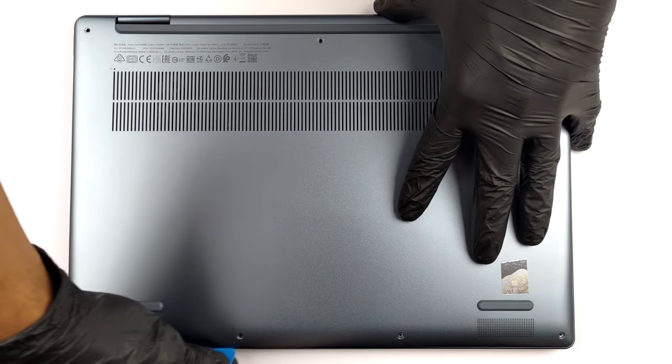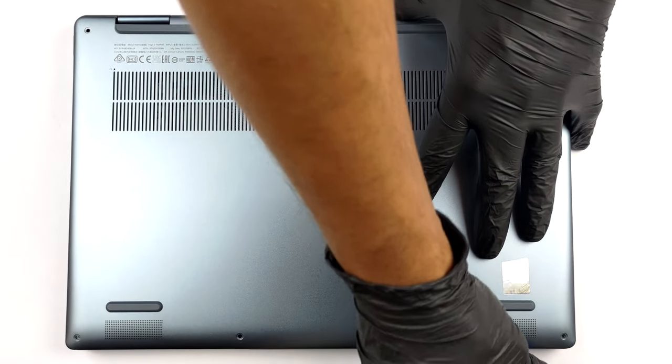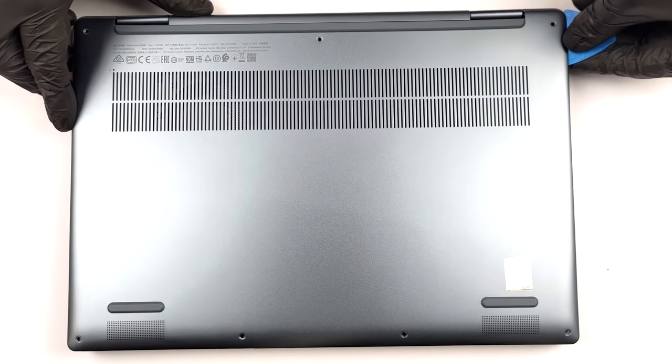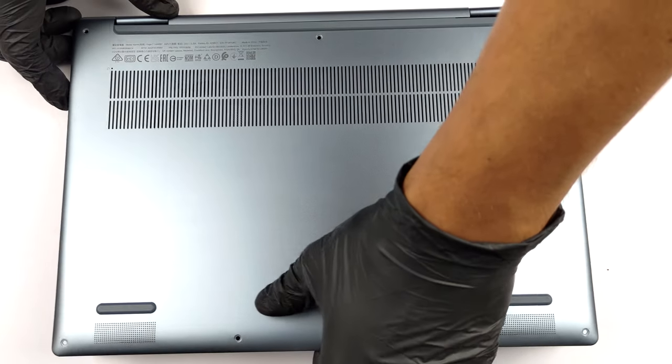To take this laptop apart, you need to undo 7 Torx head screws. Then, pry the bottom panel with a plastic tool, and lift it away from the chassis.